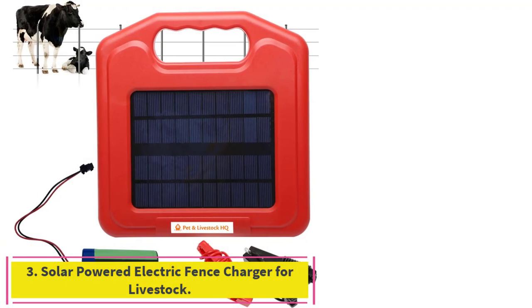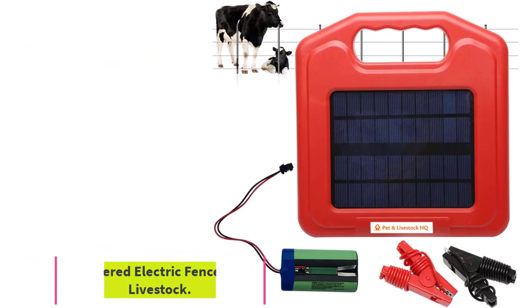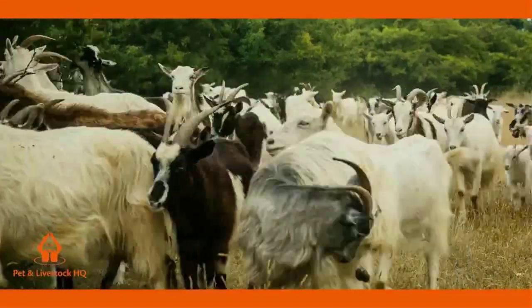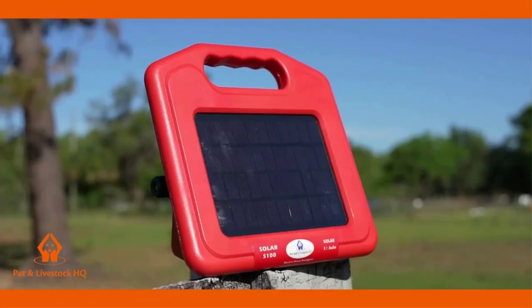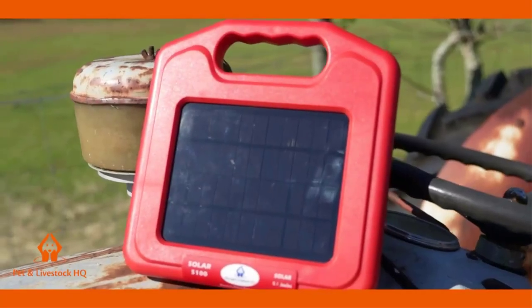Number three: the Solar Powered Electric Fence Charger for Livestock by Pet & Livestock HQ. This portable charger is designed for remote areas and requires minimal sunlight. The hybrid design combines a 2.3W silicon solar panel with high-capacity storage for up to 10 days of containment and predator protection.